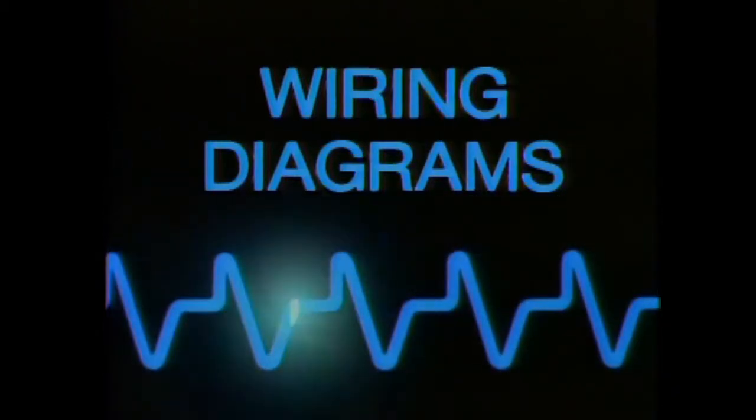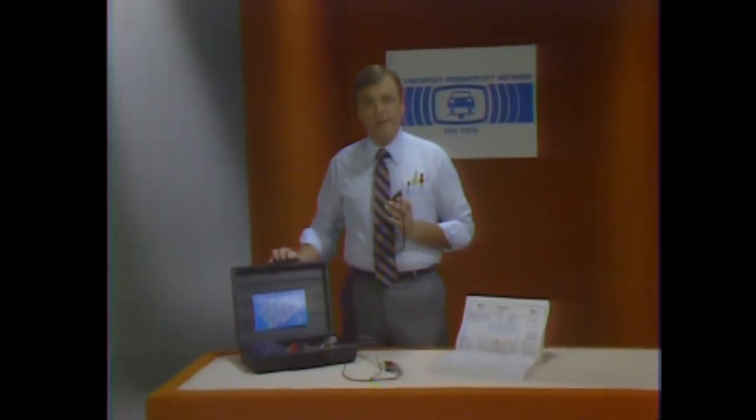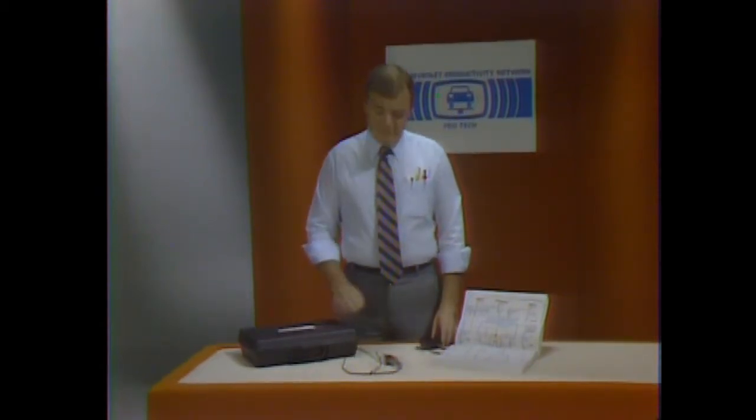Wiring diagrams. In the first part of the program, we reviewed what makes electric current flow and how different circuits are wired. We looked at problems in a circuit and different types of test equipment. Equipment like the alternator tester and the HEI tester are designed for particular components and can help you with specific problems. But when you're still looking for a possible cause and there's no specialized equipment, you need to know how to follow a wiring diagram and how to use your basic test instruments. That's what we'll be looking at in this part of the program.